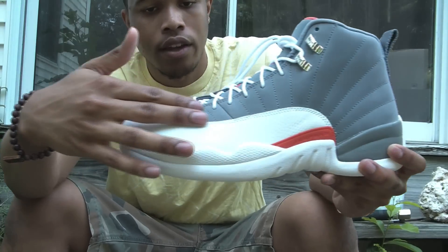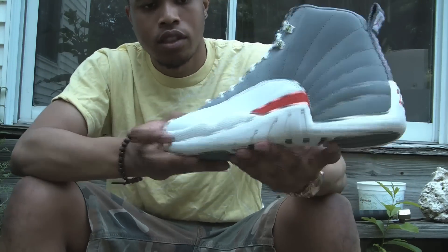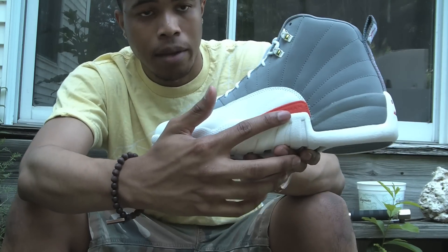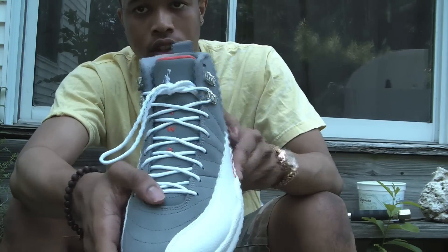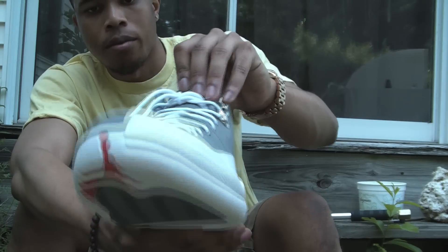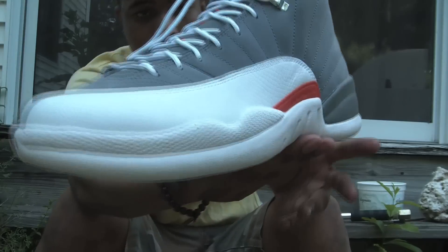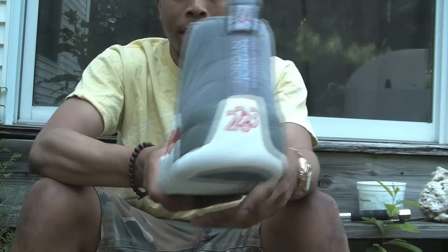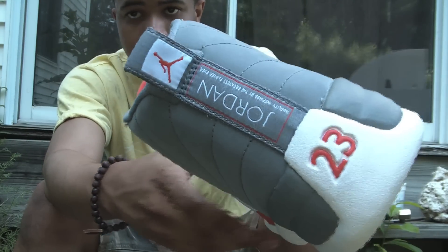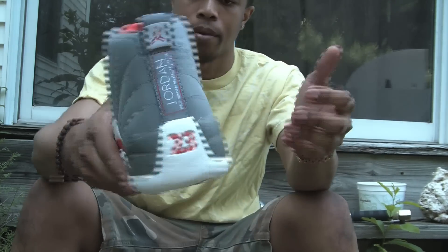You have that cool grey nubuck suede upper. You have the white tumble leather on the front of the toe box on the side. You have the orange detail like I mentioned. The whole tongue is cool grey with a white Jumpman, '23' written in orange right there, and white laces. On the back you have 'Jordan, greatest player ever' written in white. You have the 23 right there in orange, and on the pull tab you have the orange Jumpman on the grey pull tab.